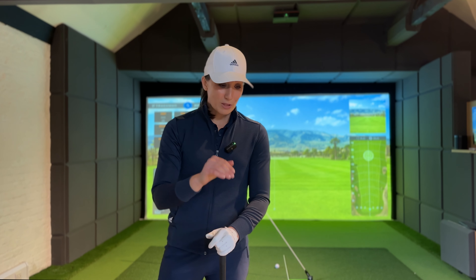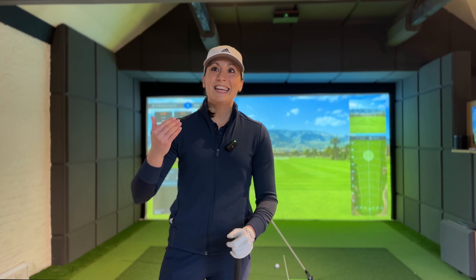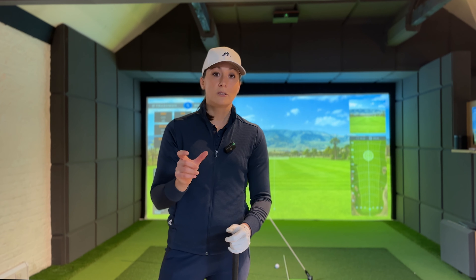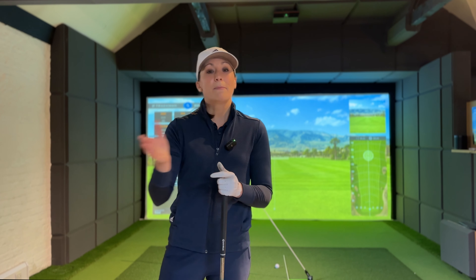So in my practice the focus is to try and find the feeling that will allow me to shallow my club in the downswing — really just to build awareness of that feeling so I can hopefully replicate it on the range and ultimately on the course. The reason I want to find that feeling is because I don't think I've ever had it. Without that awareness of the feeling that creates the move we want, it's almost like trying to do something without muscle memory or a map of how to get there.